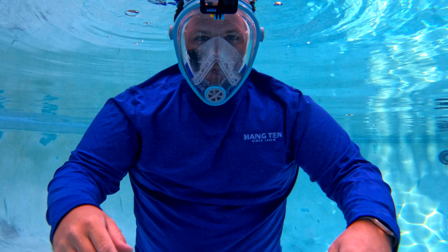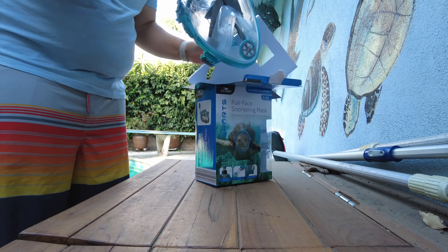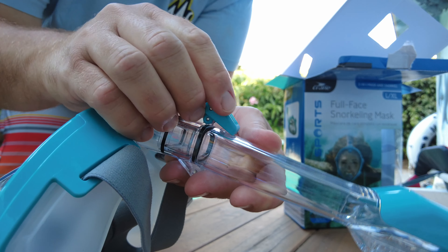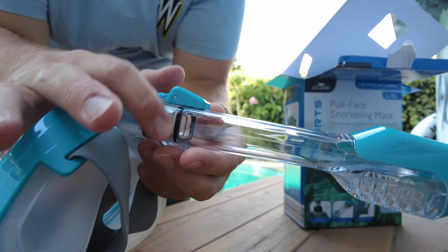Today we've got this Crane mask that we found in Aldi. It's one of these snorkeling masks that covers your entire face, so we're gonna try this out. Well, that's pretty simple — it pretty much just pops out of the packaging and it's ready to go, but I think we need to adjust the straps. You put it over that and pull it tight. It makes a seal with an o-ring.